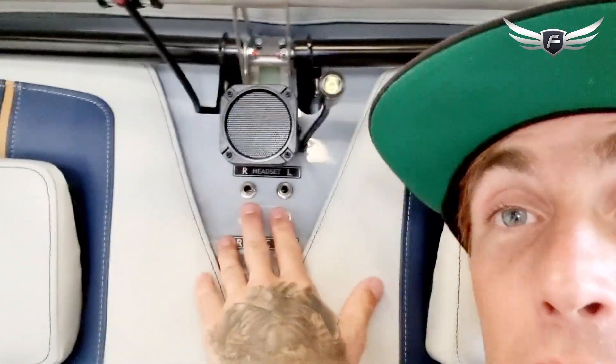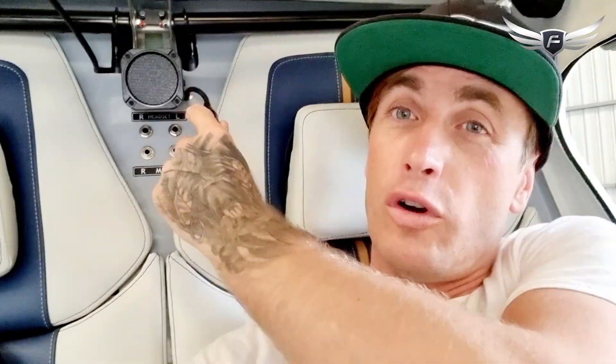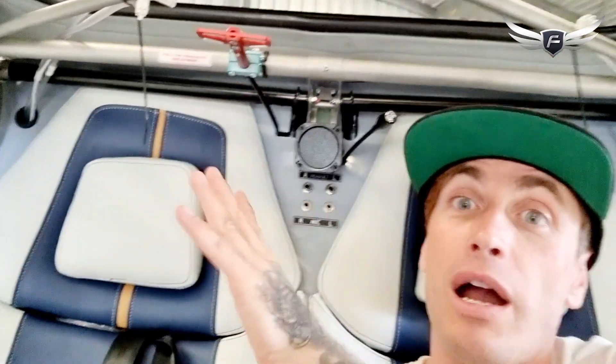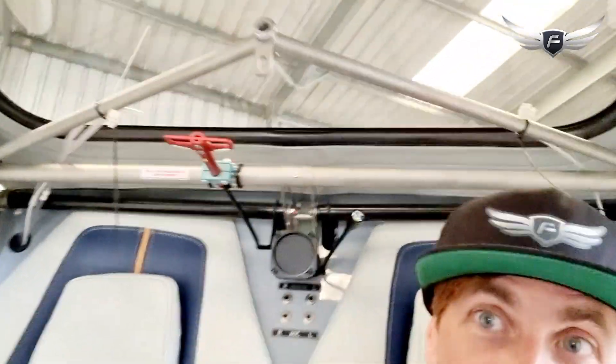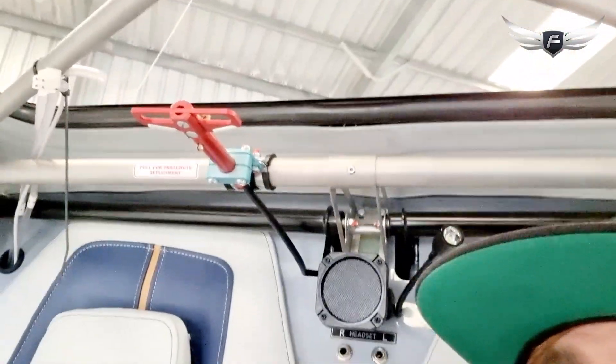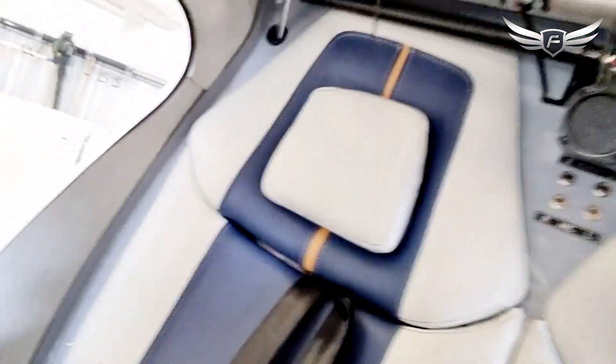If I flip the camera around and show you the control systems at the back — we've got our inputs for the mic and headset. There's a little light here, which is exciting. We are not an IFR-rated aircraft so I'm not entirely sure what the light's for, but maybe if you're planning a flight pre-dawn, you've got a little bit of light to help with pre-flight checks. Don't pull this under any circumstances unless you are crashing, because that is the ballistic parachute deployment system. We've got the safety pin in there at the moment so no one can accidentally pull that inside the hangar. The aircraft is equipped with a ballistic parachute, and that whole mechanism is in behind the right side seat.